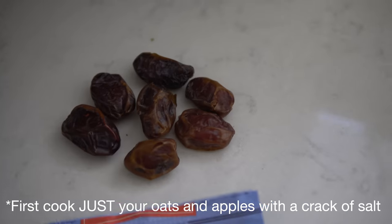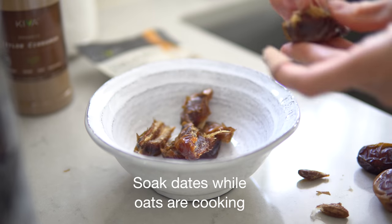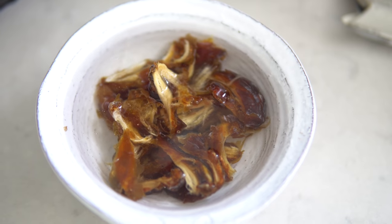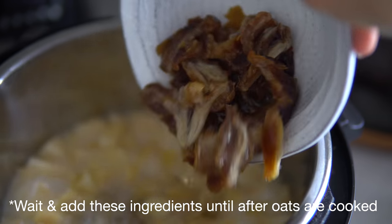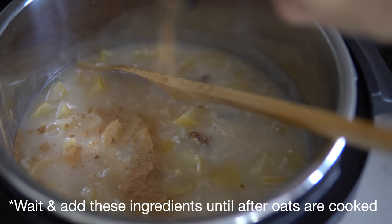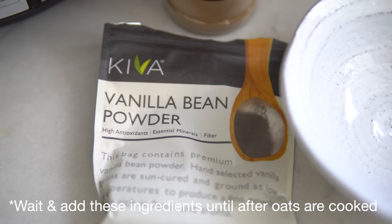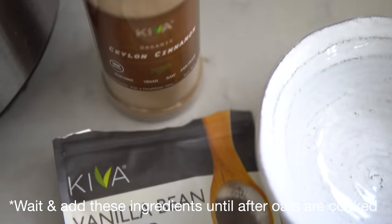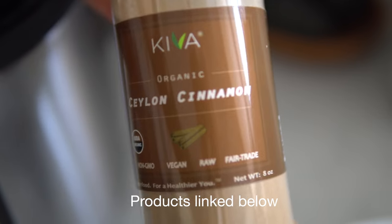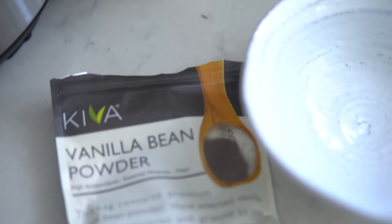While it's cooking, I take about seven or eight dates, pit them, and soak them in water. After the oats are done, I add the soaked dates along with their soaking water into the finished oats. I also add in some vanilla bean powder and Ceylon cinnamon. I recommend this kind of cinnamon — it's a lot healthier and safer for your body. It's organic and I found it on Amazon; it's linked below along with the vanilla bean powder.